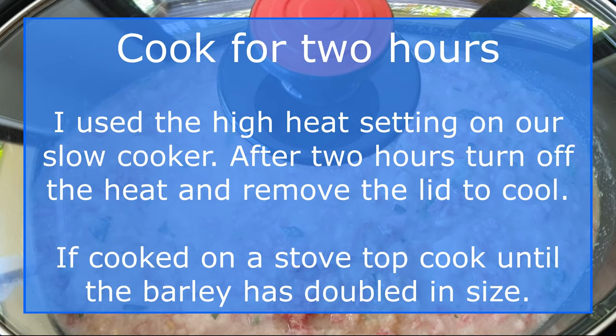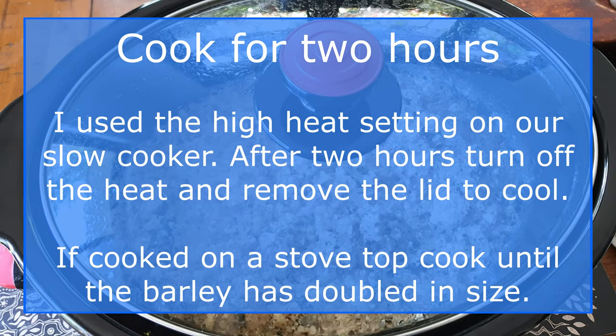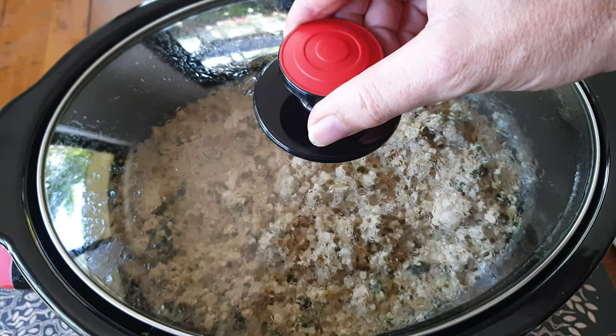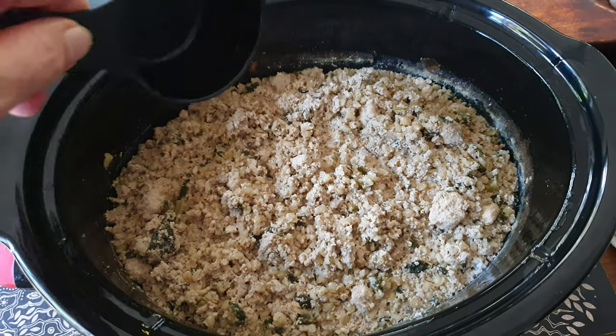If you are using a slow cooker, set it to high heat and cook for 2 hours. If you want to cook it quickly on a stovetop, be sure to pre-soak the barley. Once fully cooked, the mixture will dry out a little and the barley will have doubled in size.